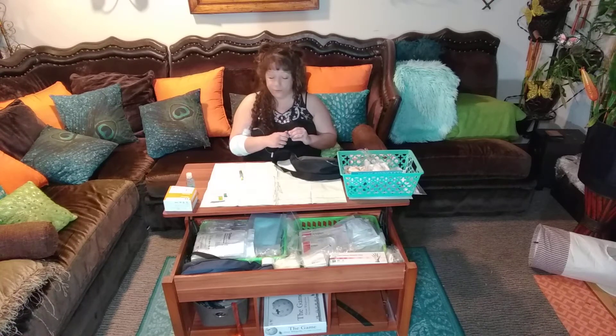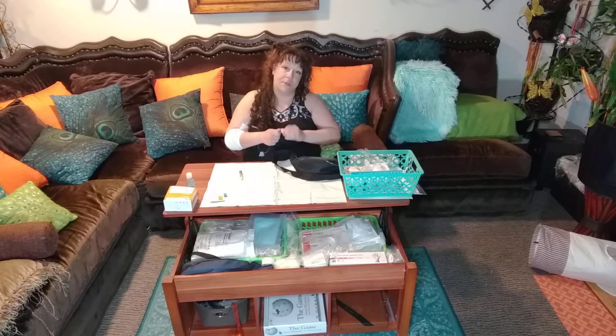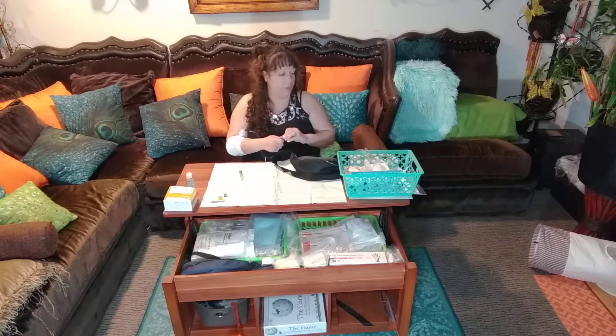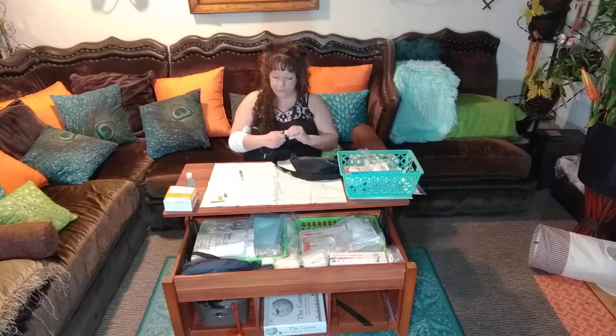One thing I don't want you to forget: whenever you're throwing your stuff out in the garbage, you want to make sure your name is not on the labels. So I tend to try to rip that off, especially if I'm putting it in the recycling. Just keep that in mind depending on how important your privacy is and where you live. That's my general rule of thumb and what the nurses told me to do.